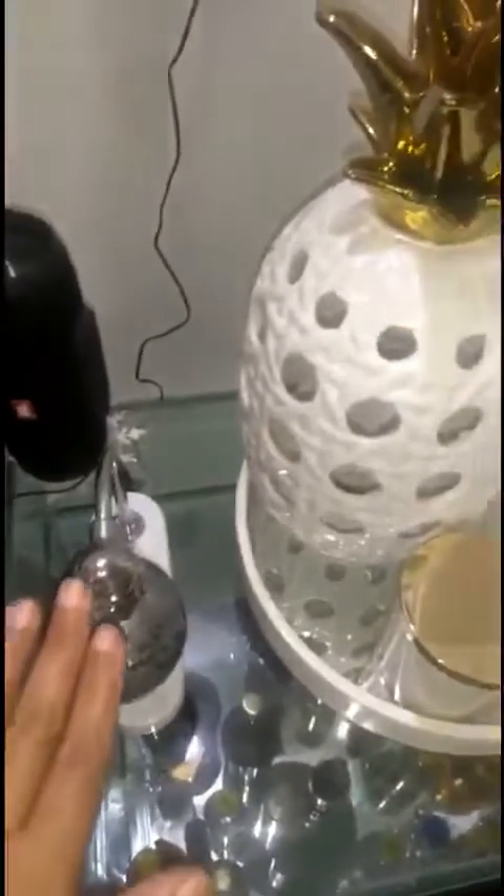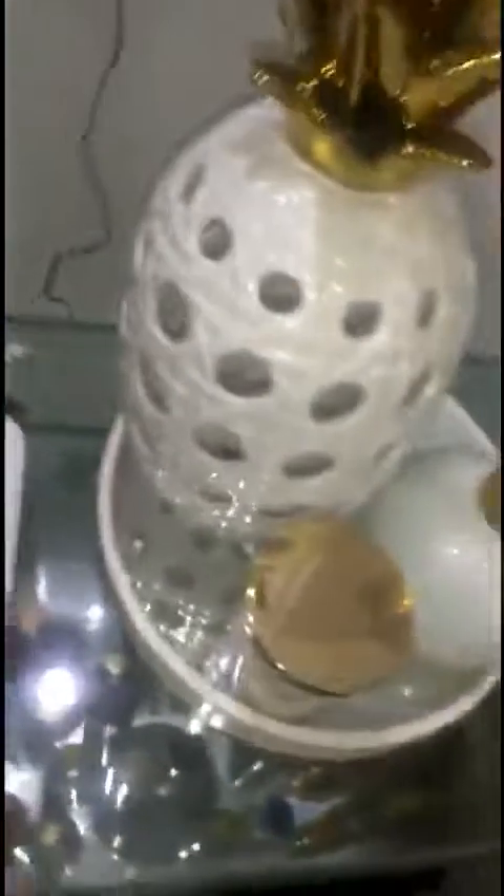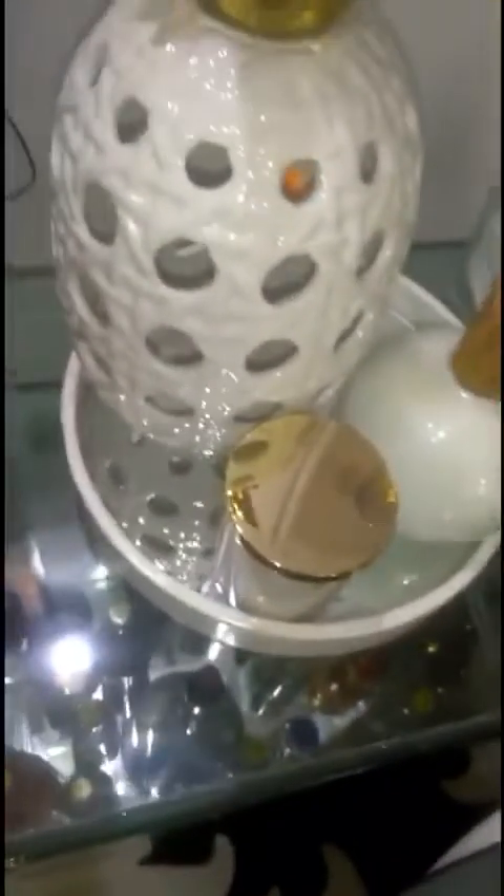This is almost like a dumpster dive — kind of something my boss gave me. She was putting it out and asked me if I wanted it. I said yes, and I painted the bottom of it. It's like a floating globe.